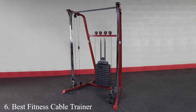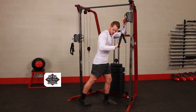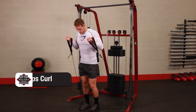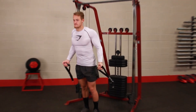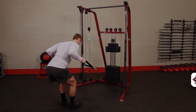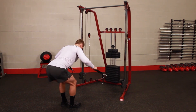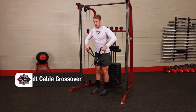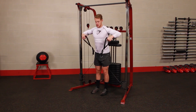Number 6: Best Fitness Cable Trainer. The Best Fitness Cable Trainer epitomizes the ideal blend of innovative design, outstanding quality, and functional excellence. Its compact footprint makes it an exceptional choice for home gyms where space is valuable, allowing fitness enthusiasts to enjoy a versatile full-body workout without needing a large, dedicated area. Constructed from premium materials engineered to withstand frequent use, it serves as a reliable fitness companion for the long haul. User-friendliness is at its core, with an intuitive interface and easily adjustable settings that cater to all levels of fitness expertise.